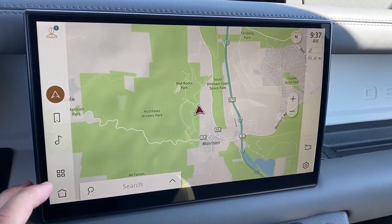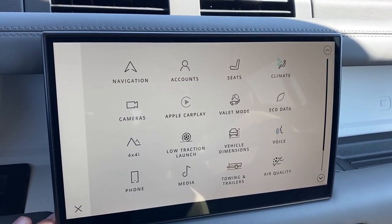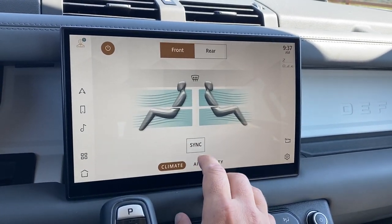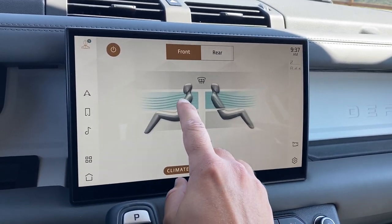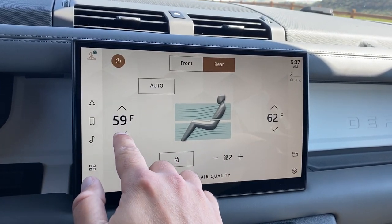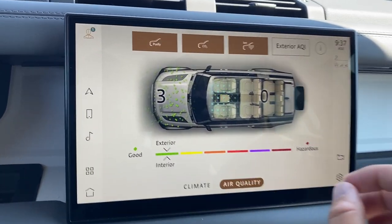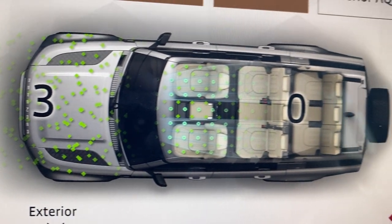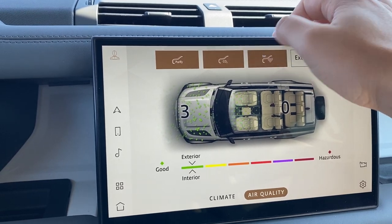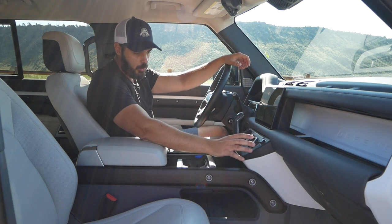The climate control settings are accessible on the infotainment screen — you can adjust where the fan blows from front or rear — but I'd probably never use that since all the same settings are in the physical control panel in the middle. One cool feature: going into Air Quality shows the type of air coming into the cabin, color-graded from green for good to red for hazardous, with particles animating into the car. Super cool feature.